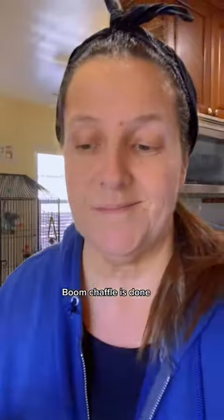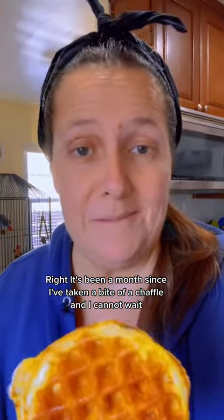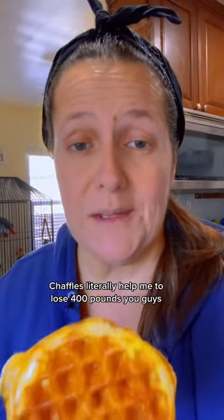Chaffle is done! It's been a month since I've taken a bite of a chaffle and I cannot wait. Chaffles literally helped me to lose 400 pounds, you guys. Oh my god. So good. So good.